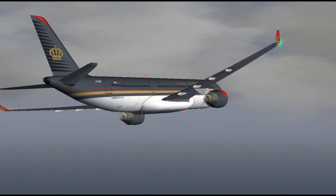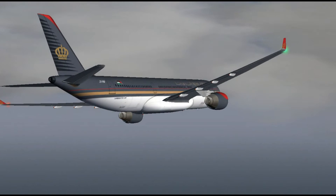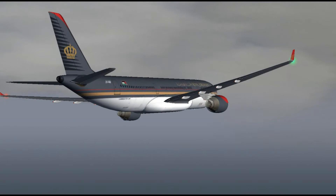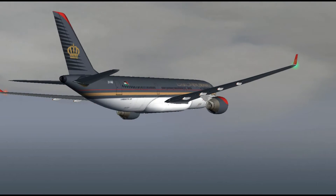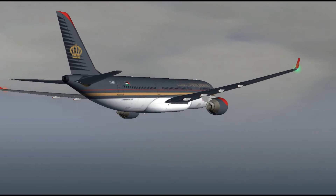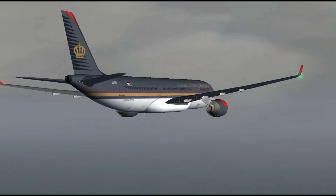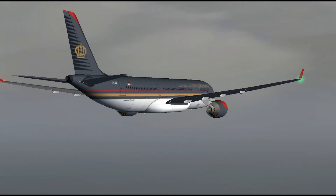Currently I am in an A332-23, the one with the Pratt & Whitney 4,000 engines, Royal Jordanian Airlines. I'm holding around Papa Juliet Mike — the same place we flew in the last video — St. Martin. I'm holding till I descend to 2,500 feet.